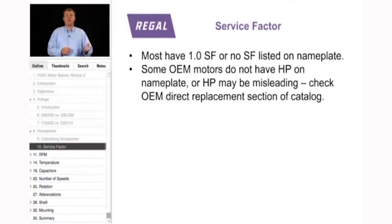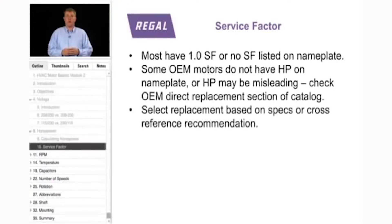Most fractional horsepower motors — 56 frame and smaller — have a 1.0 service factor or no service factor listed at all. In addition, some original equipment motors don't have a horsepower on the nameplate, or the horsepower may be completely misleading. Thus, when matching these motors for horsepower, we look at full load amps.